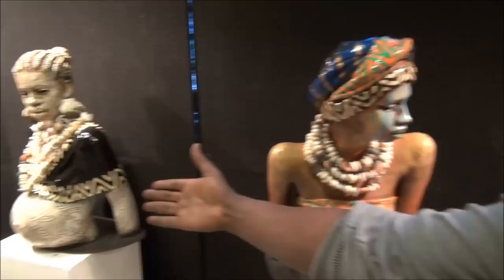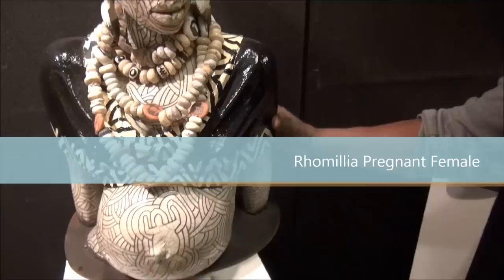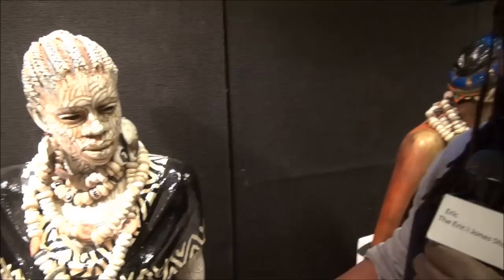All my work has been inspired through life's experiences. People ask me, well, how long did it take you to make this piece? And I have to explain to them — I'm 60 years old now and it took me exactly that long to get to this point. And I'm serious, it's not a joke. I could not have done this piece 10 years ago. And this right here is Raxma.